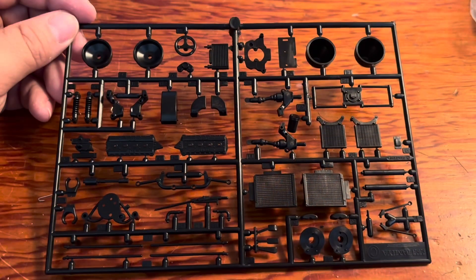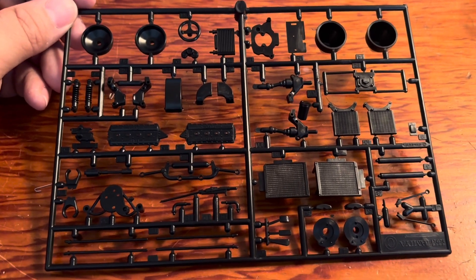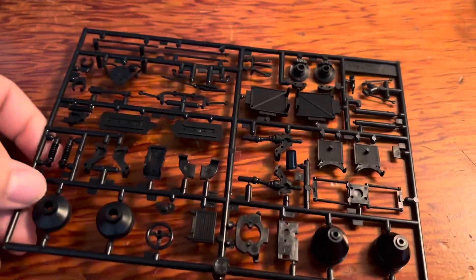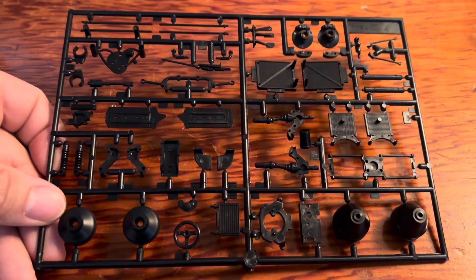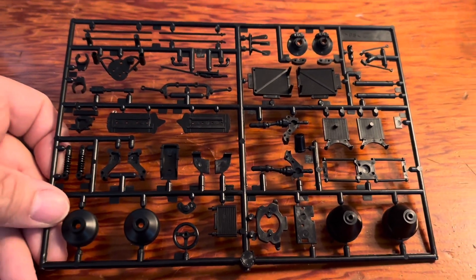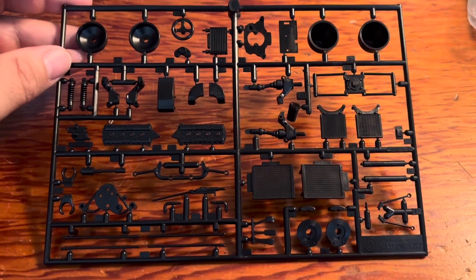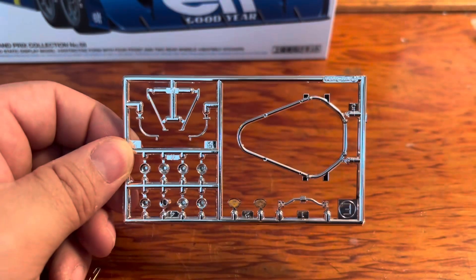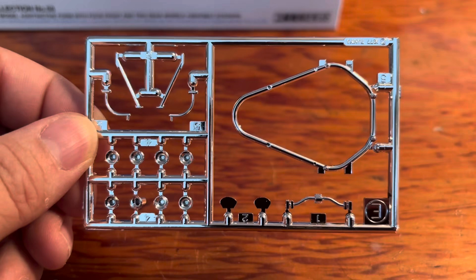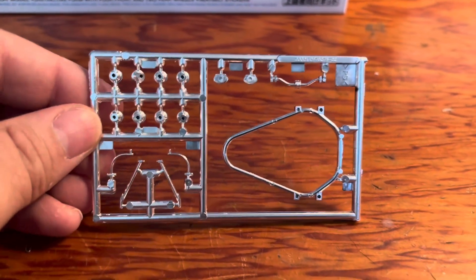Here is the other black sprue. You're seeing everything that's going to come with this kit. Here is the only chrome sprue — looks like your roll bar and some other pieces.